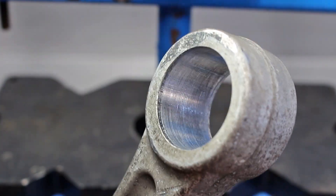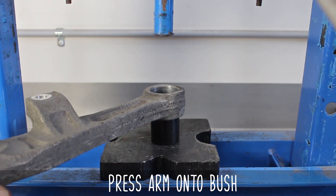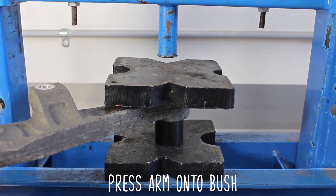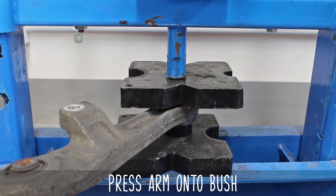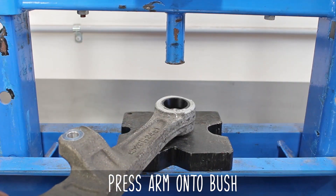You'll notice that one side has a slight bevel and the other side is straight cut. Make sure to press it in from the beveled side so that it self-centers during install. Now press the arm onto the GK Tech bushing, as this helps keep everything as flat as possible. Press it down until the surface is completely flush, as shown here.